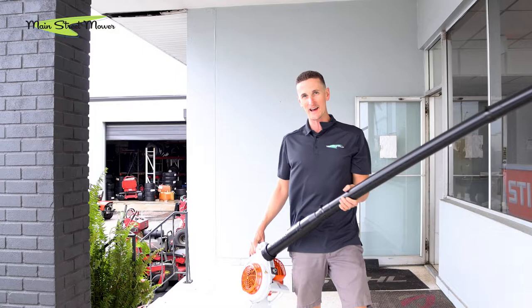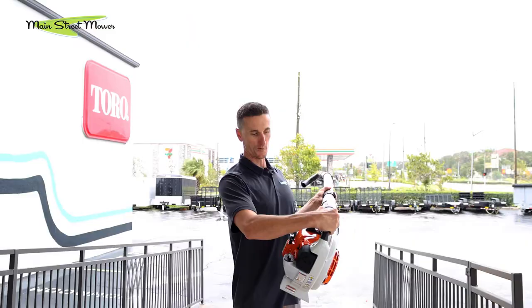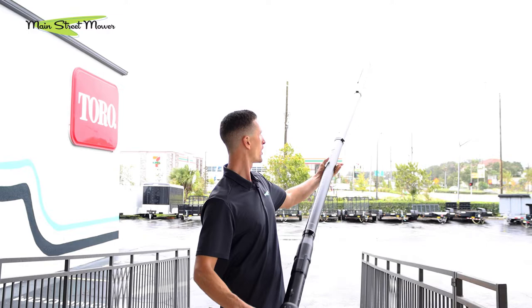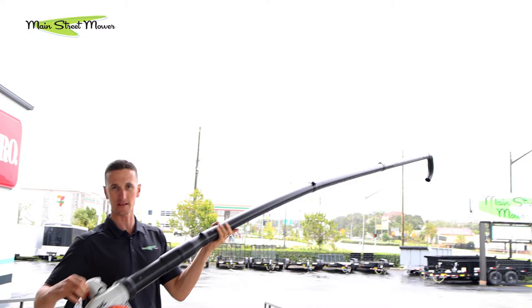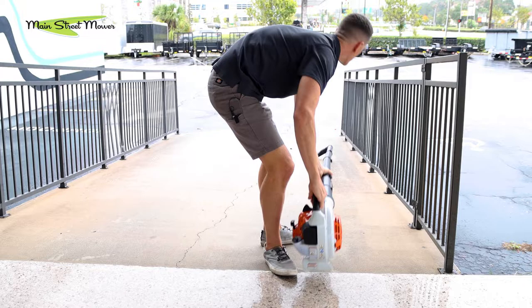It's a little wet out today — we actually just got hit by Hurricane Nicole this morning. The eye passed over here, though it was small for Florida standards. We've put this gutter kit on the BG86. We've got all three sections of tube, so this is a little over 12 feet long, plus the blower, plus me standing up. We're going to try to clean this gutter that's at about 15 feet here at our shop — it's probably full of water because of the hurricane, so it may get a little wet.